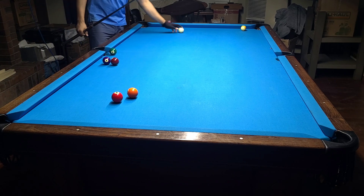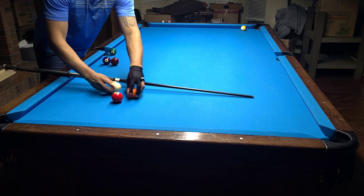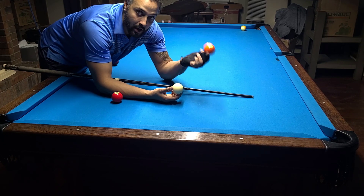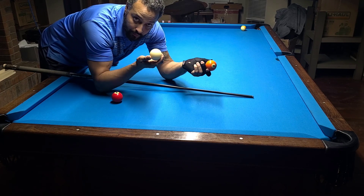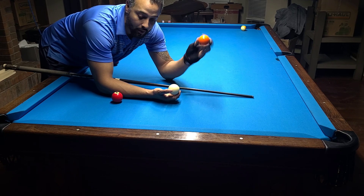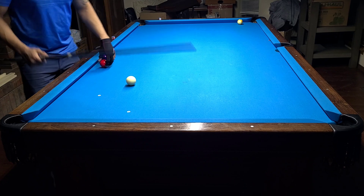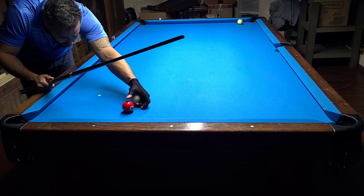Transfer whatever spin you need to the object ball using the gear effect and predict what needs to happen. If you put bottom right on the cue ball, it becomes top left on the object ball. If you put bottom left on the cue ball, it becomes top right on the object ball. If you put top on the cue ball and it still has top spin when it gets there, it's going to temporarily put bottom on the object ball.